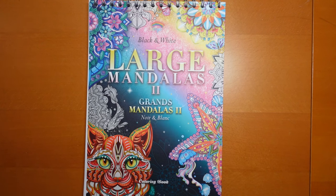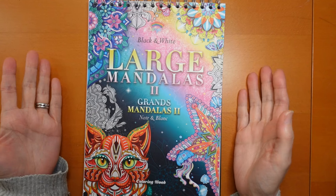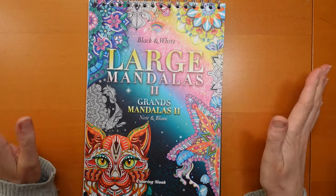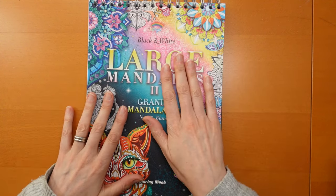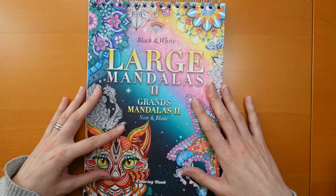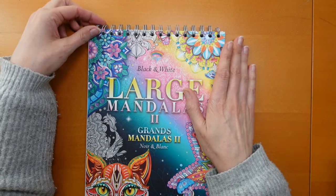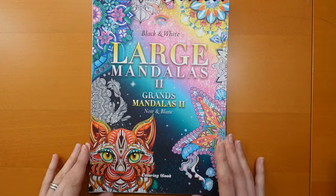Hi everyone. I have been sent this book by Colourger to show you in a video. So we're going to do a little flip through and some colouring in it. Now this is, as it says, black and white large mandalas too. I haven't got the other one so I don't know how it would compare. And it is, as you can see, spiral bound. It's got a little bit bent in the post but that's okay. And we have a very colourful cover.